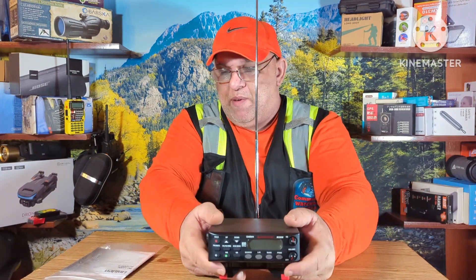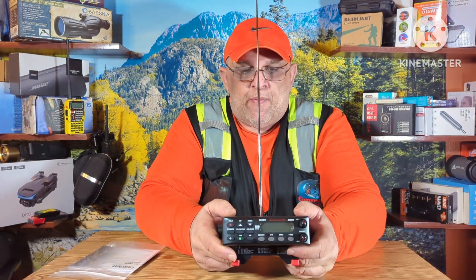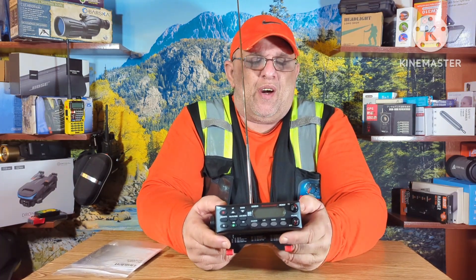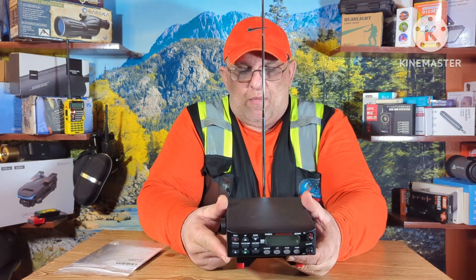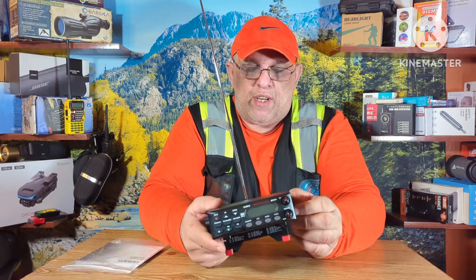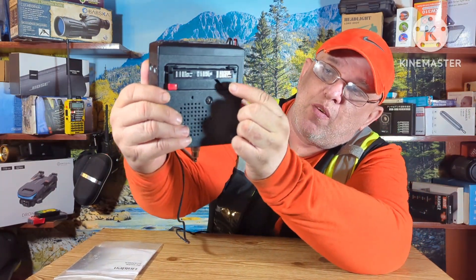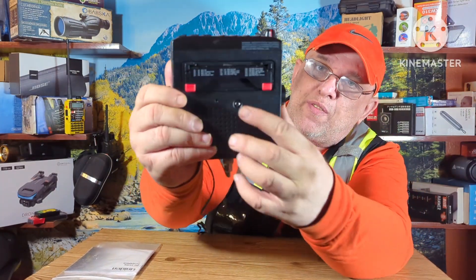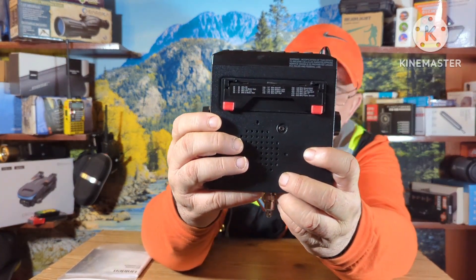This is the Uniden BC335N scanner. These are under 100 bucks, something like that. A lot of people can use this for a home base unit or a car mount. Underneath on the tag, where the legs are, it tells you all the frequencies that this thing has programmed into it.